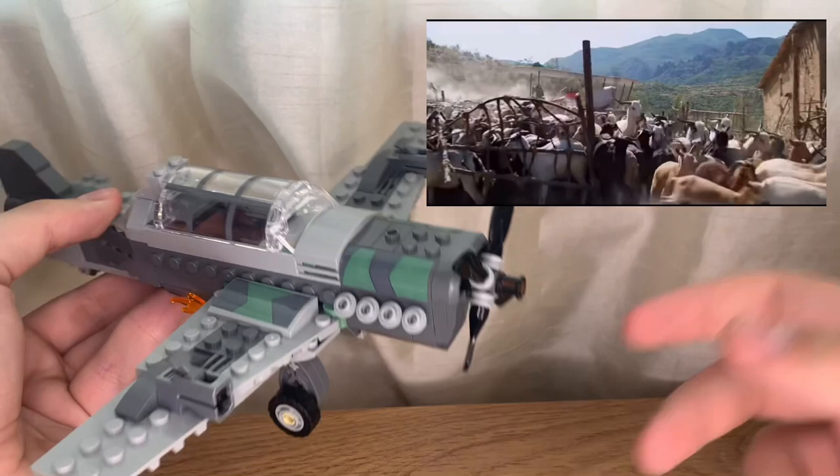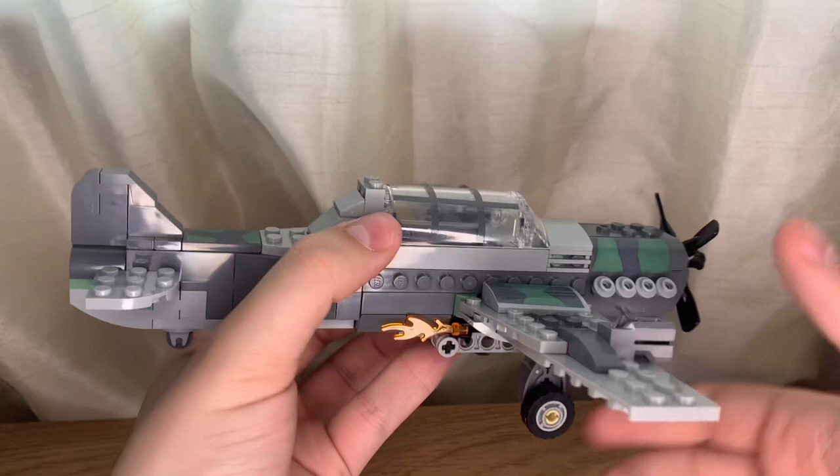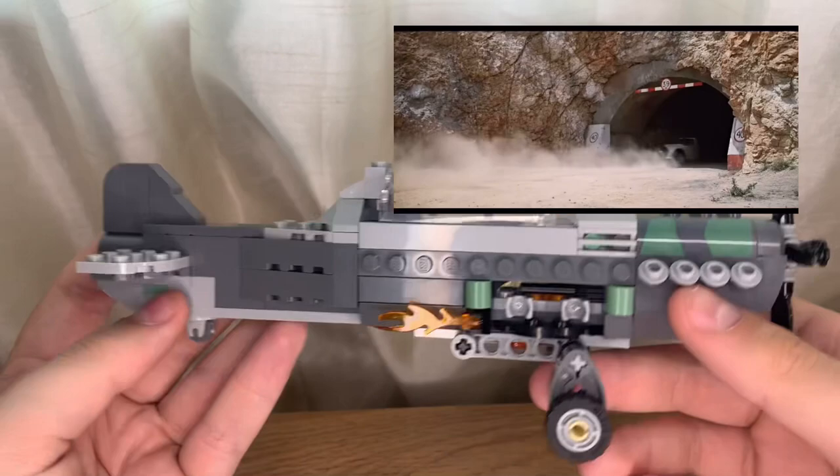Just like the movie, when the car goes into the tunnel the German plane slowly follows them. If we put the thing down here, you can actually pop the wings off — so just like the movie, give a bit of fire and it goes right past the car. I'll throw the scene up on the screen right now. I think this is a super neat build.